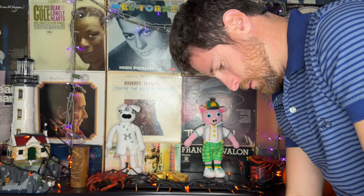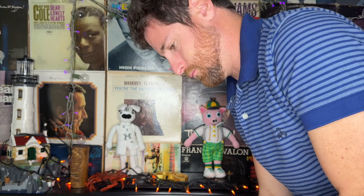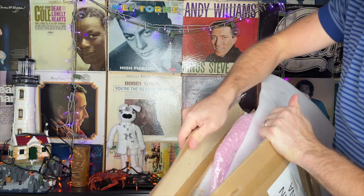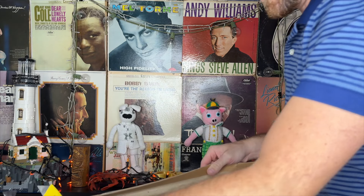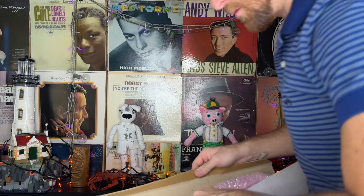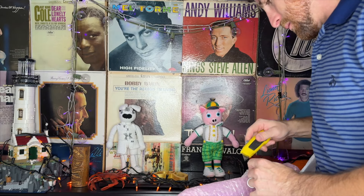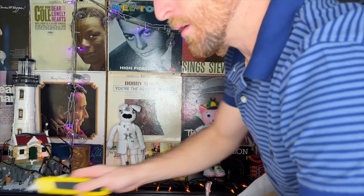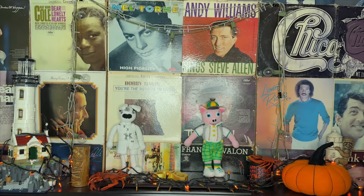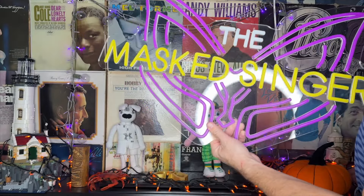All right, folks, here we go. There's some more tape to get off — it is stuck in here. There's tape everywhere keeping it together. Oh my gosh, they really put in a lot of tape. I got it. And here it is. Sort of. Ooh, it's upside down. And here it is, folks — the Masked Singer. Let's hang it up; it'll probably go right here.